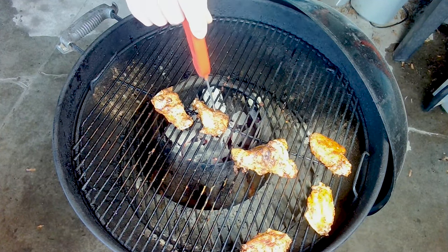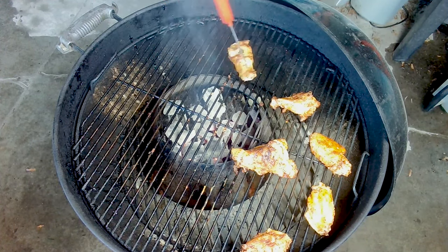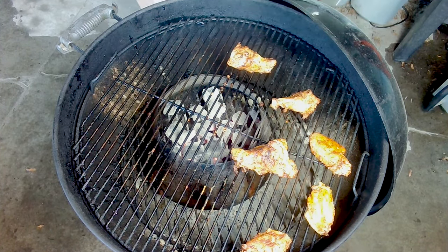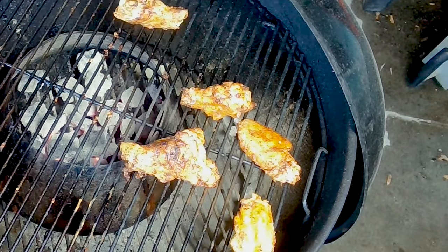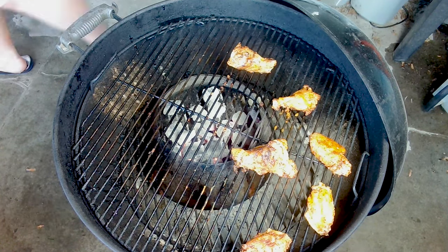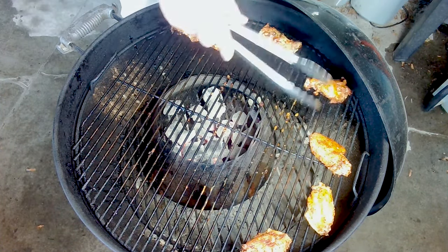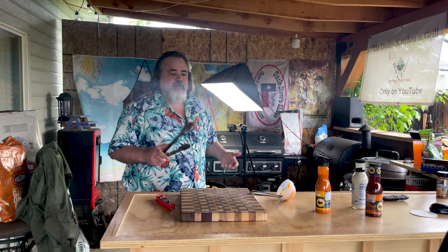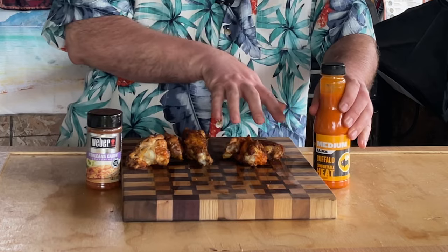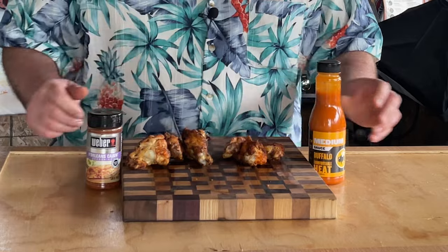Excellent — putting these off to the side. Since I already painted two of the wings, I'm going to paint just one more. Now that they're further away from the direct heat source on the kettle, I'll let these sit for about five minutes then pull them off and let them rest. Here's our final product: these ones just have the Weber New Orleans Cajun rub on them, and these have the Cajun rub plus the Buffalo Wild Wings medium sauce. I've got some ranch dressing on the side as well.